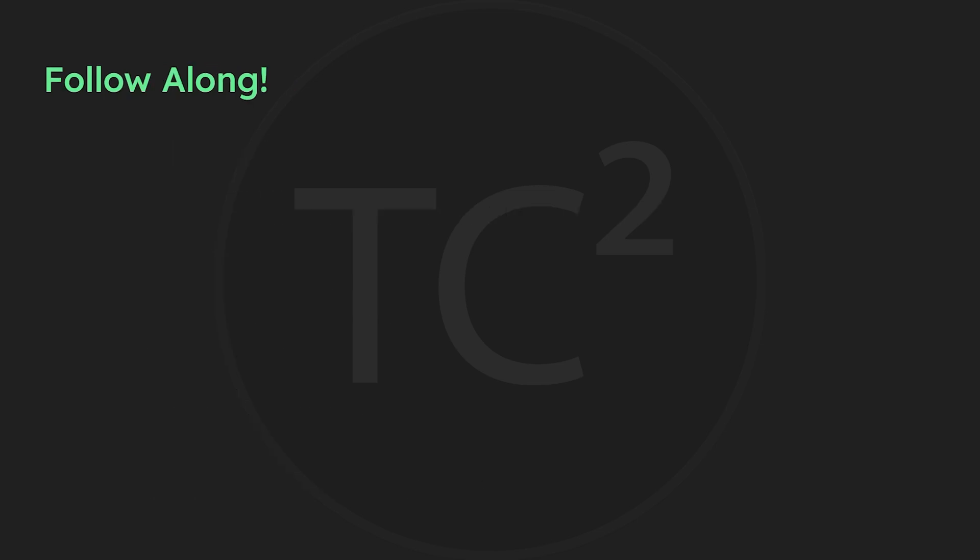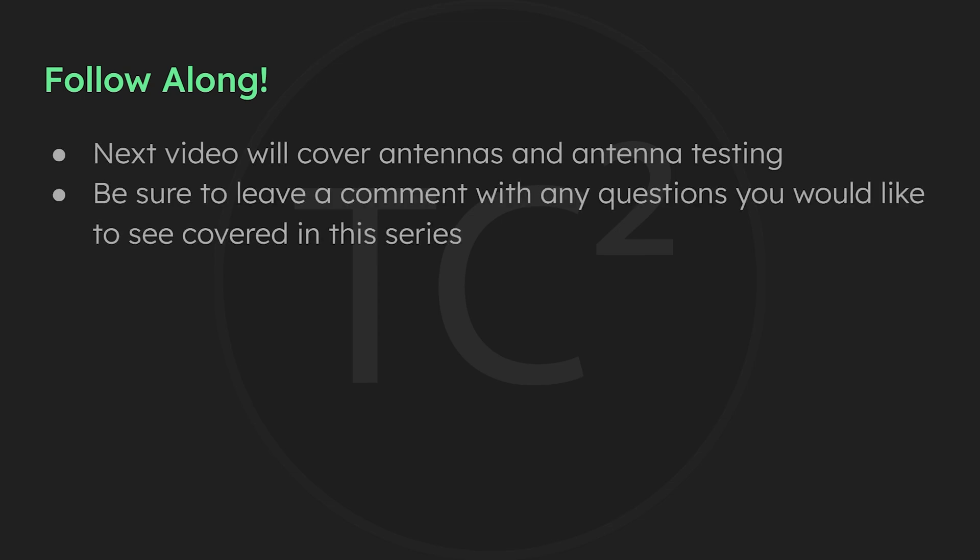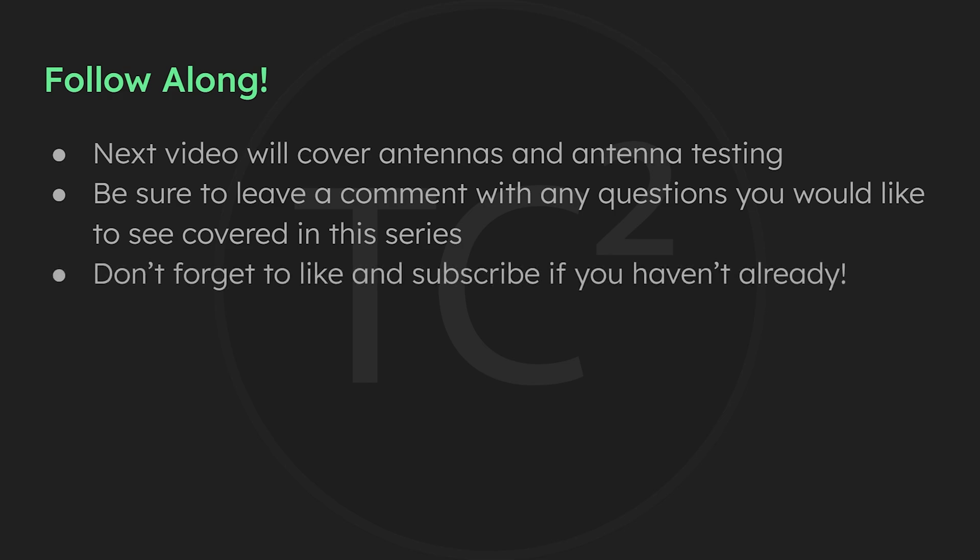That'll do it for this video covering Meshtastic devices — I hope you found it useful. If you did, please give this video a thumbs up and subscribe if you haven't already. Join me for the rest of this series; the next video will cover the various antenna options out there so you can pick one for your needs and learn how to do your own antenna testing.